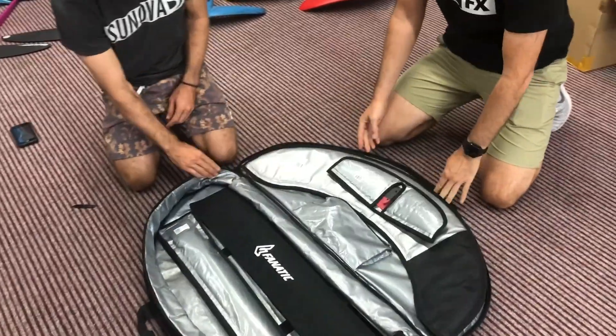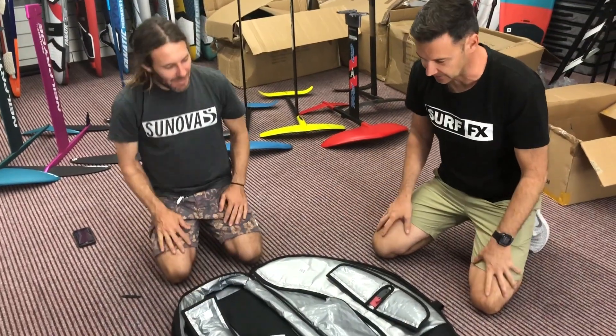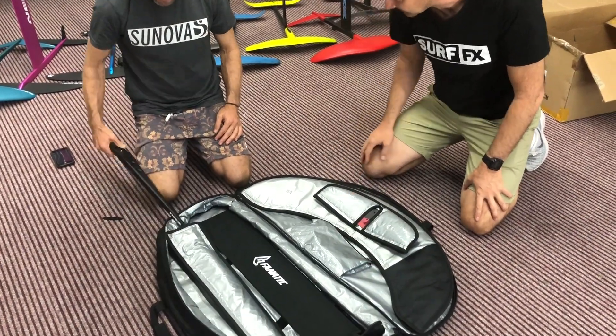Alright, what do we got? Pretty nice bag it comes with — multi-panel. This is my first time seeing this bag set up and opening up, so it's got nice little zip pockets everywhere.